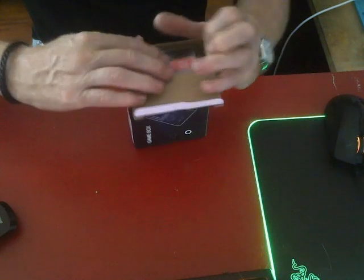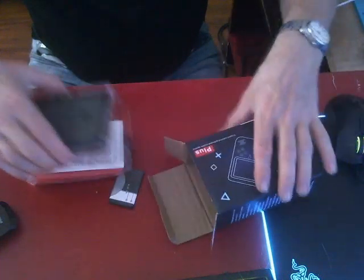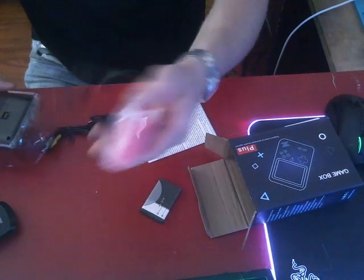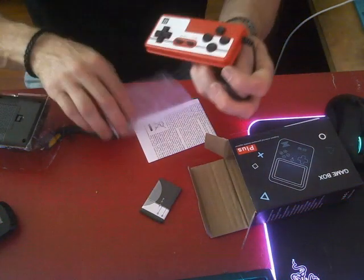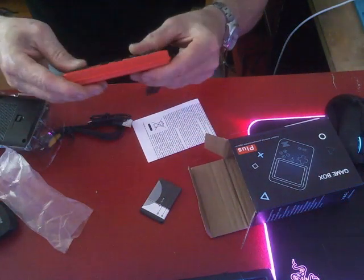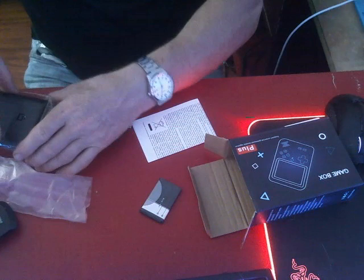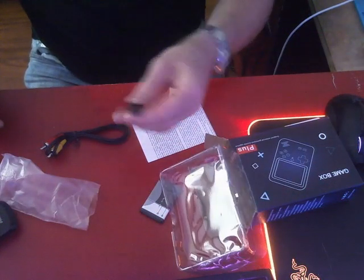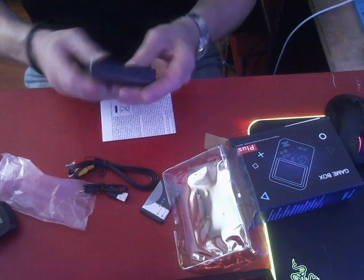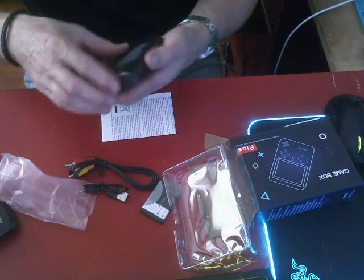I bought them both on Amazon. This one was about 21 euros and the other was 23 euros. Inside there's a Nokia battery — it's a knock-off — and a controller. It feels worse, but it's sturdy. There's also a charging cable. Will it turn on? The power button is up here. Oh, of course there's no battery in it.